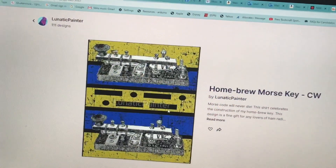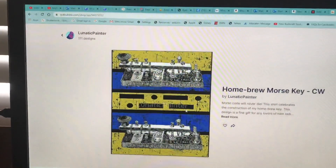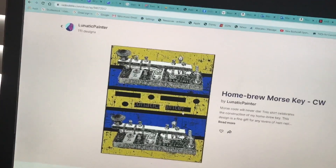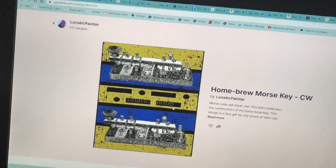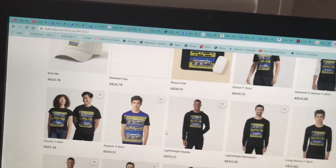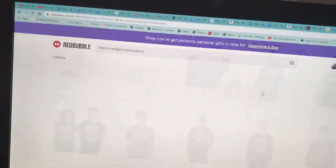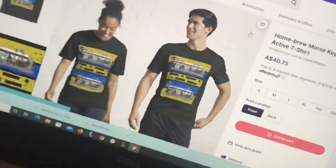It's that part of the video where I am going to ask you to please reach down and hit that subscribe button. And this is my Homebrew Morse Key shirt to commemorate this momentous occasion of making a transmission on my two transistor QRP transmitter. So please, if you want to support the channel, jump on the link below and you can buy this design in a multitude of products, including hats and shirts and all sorts of stuff. Please support the channel, hit like and subscribe, and buy a shirt.